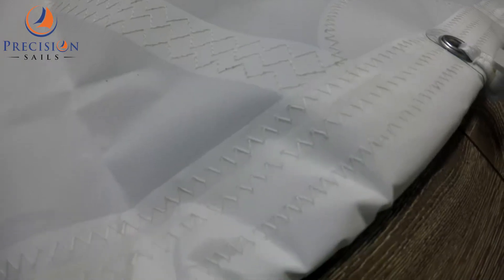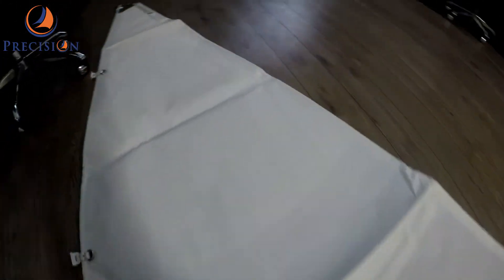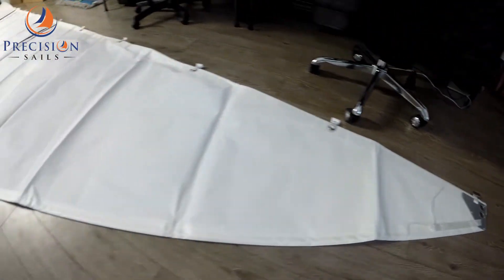And lastly the black draft stripes. This sail is made from our Precision 400 Series Advanced Dacron.